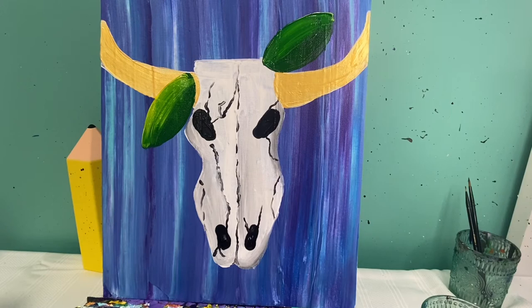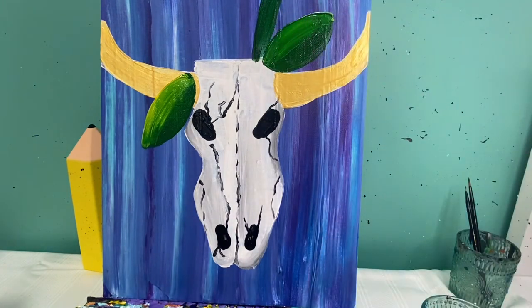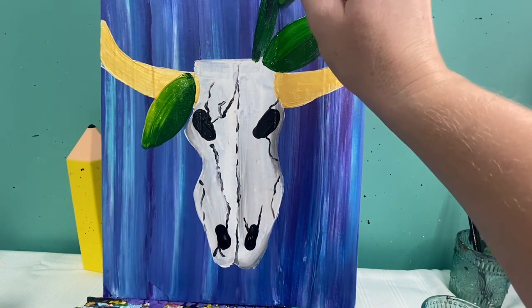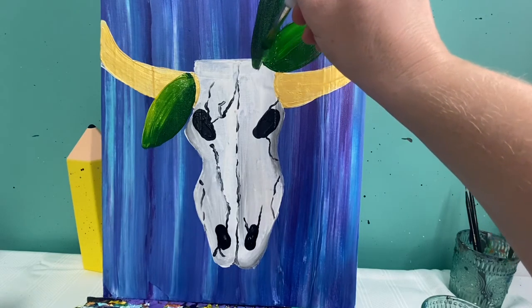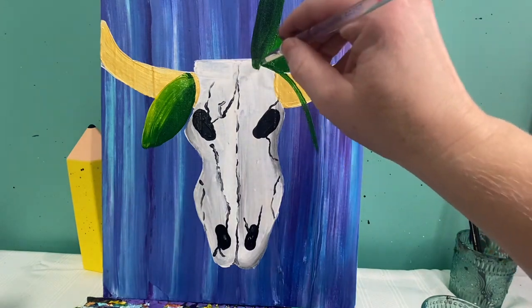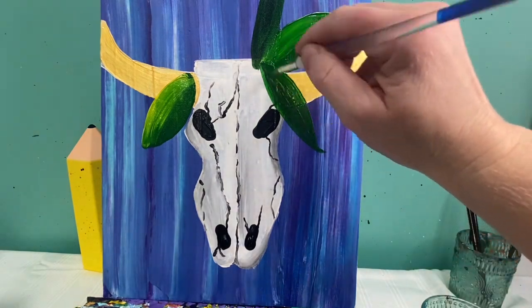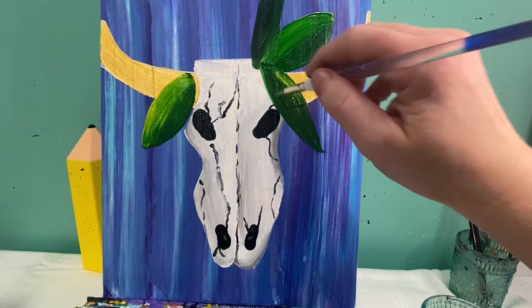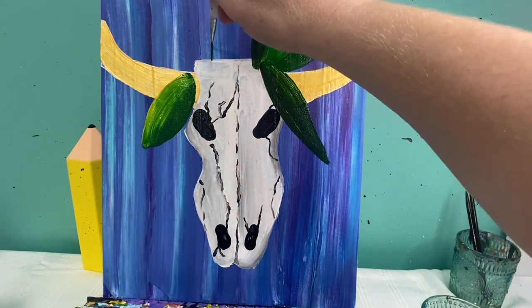Another leaf option: I'm going to use a little bit of black paint mixed with my green — so mostly green and just a little bit of black — and I'm going to make a couple that are tall and skinny. I want these to be just a little bit darker. You can play around a lot with greens and change them with white and with black. I'm going to switch to my baby brush with some green paint and make a couple of lines.